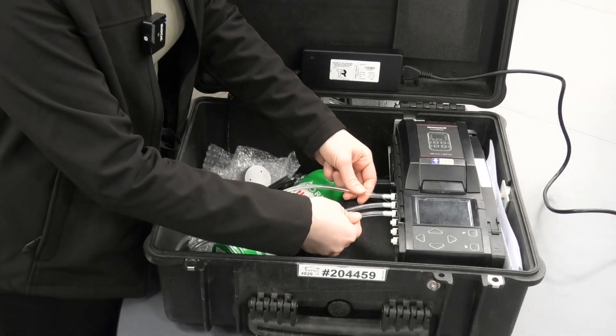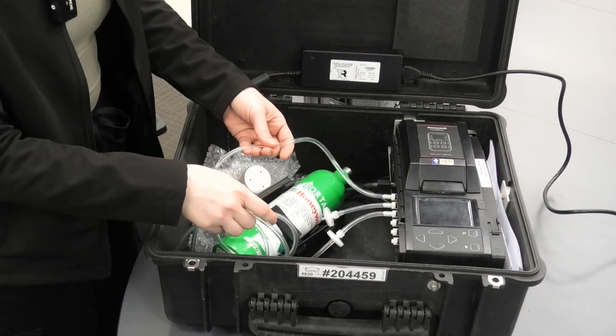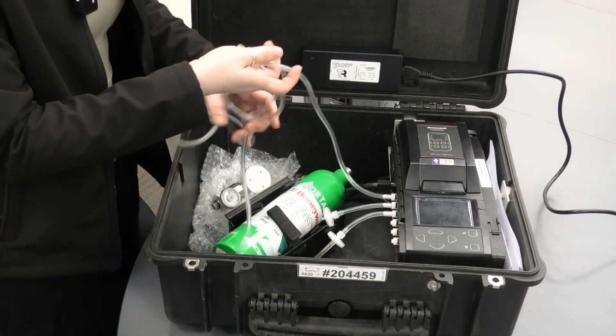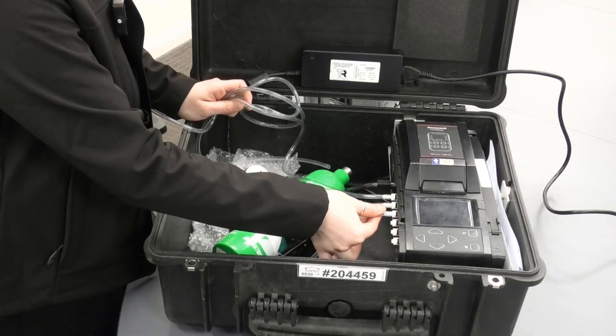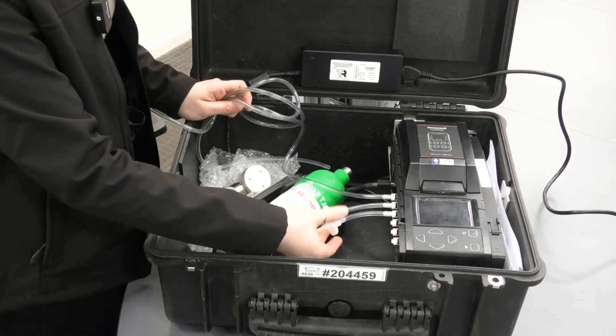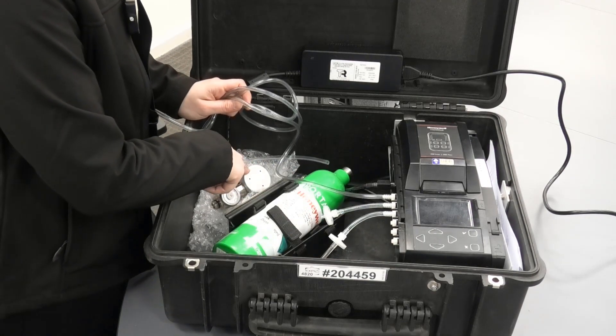You also have the hoses. One of them, which is the exhaust, is sitting here, and the other one is the purge. You also have four inlets to apply the gases, though we only use one — this one that connects to the gas via the regulator.